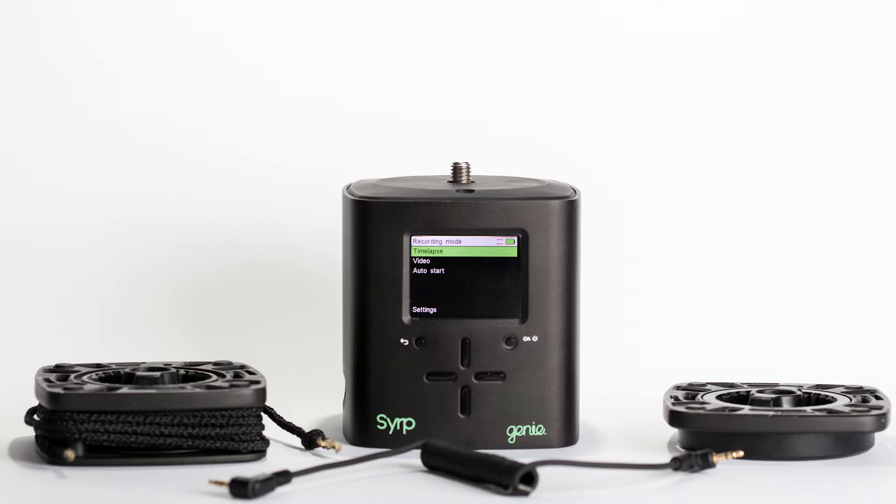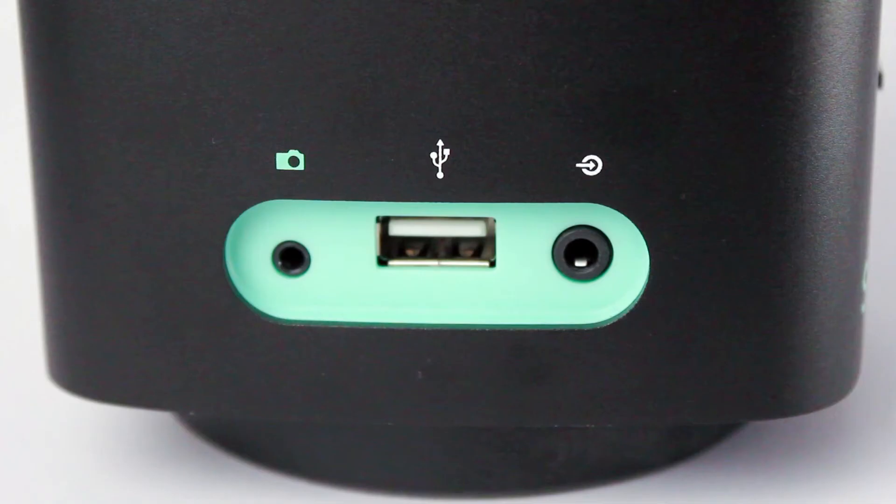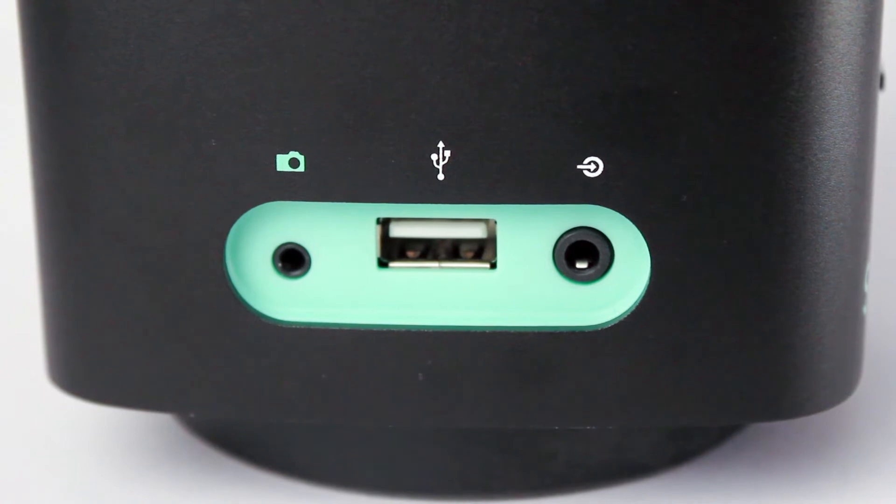Genie weighs 3.3 pounds, or in metric 1.5 kilos. It has a 3/8 standard thread for tripod heads. On the left side, Genie has three connectors: one is for your camera, in the middle is a USB connection port, and the last one is an interface port.